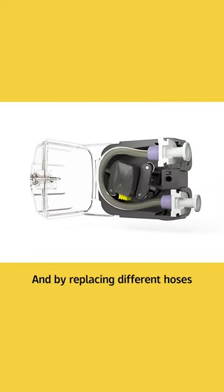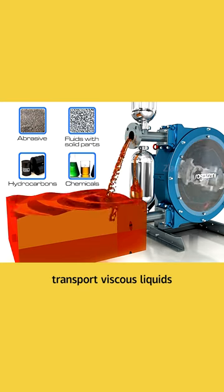In this cycle, continuous liquid output is achieved, and by replacing different hoses, it can also be used to transport viscous liquids.